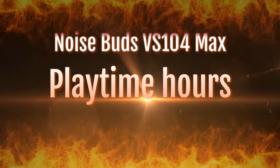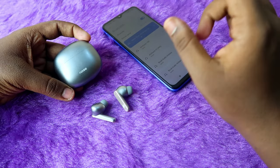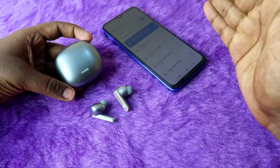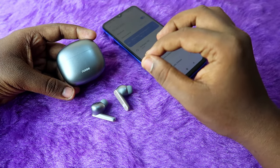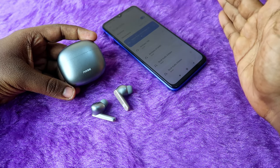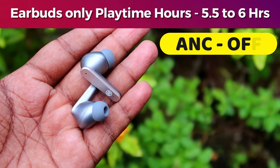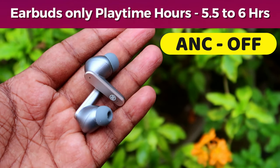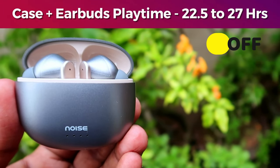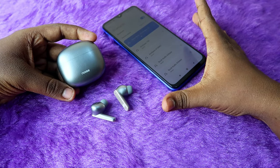Now let's look at the playtime hours. The Noise Buds VS104 Max has ANC support, so ANC usage affects playtime significantly. We tested with both ANC on and ANC off at 100% and 60% volume. With ANC off, the earbuds-only playtime is 5.5 to 6 hours — 5.5 hours at 100% volume and 6 hours at 60% volume. The total playtime including the case is 22.5 to 27 hours with ANC off.